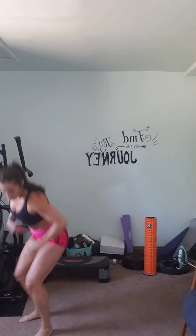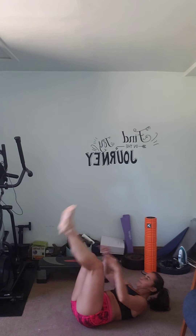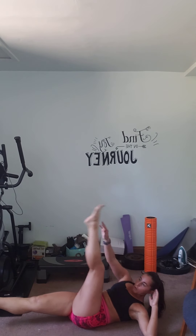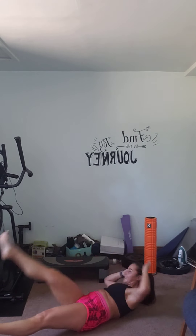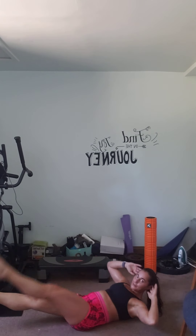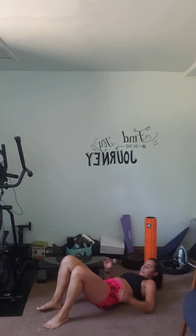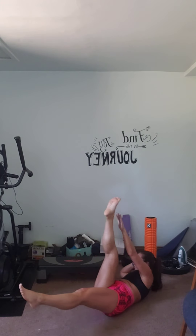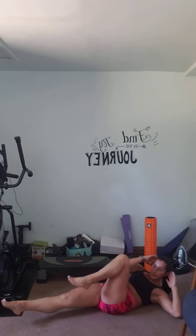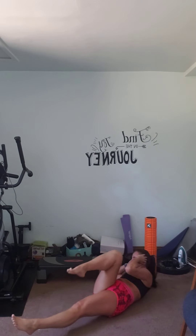All right — legs up in the air, one leg down, crunch, straighten, down. Crunch, straighten, down — whoo, there's two. Keep it going, guys, you're doing great. Keep going. Ready — boom, boom — you guys should be on about seven. Good, great. We're more than halfway. Almost to the finish line.